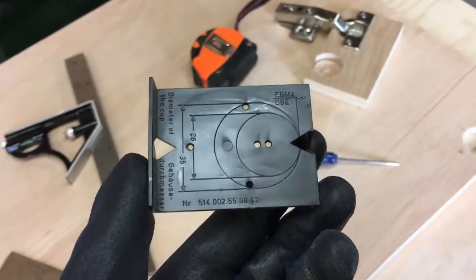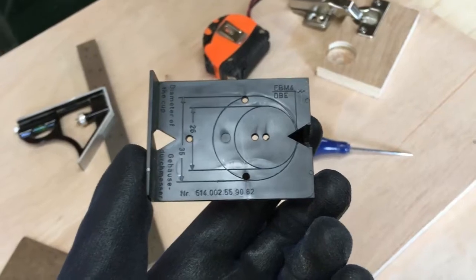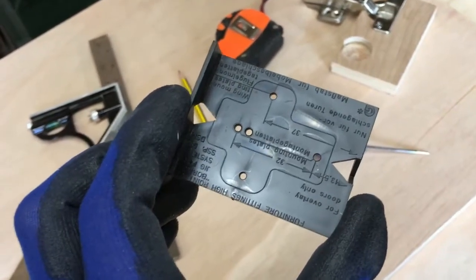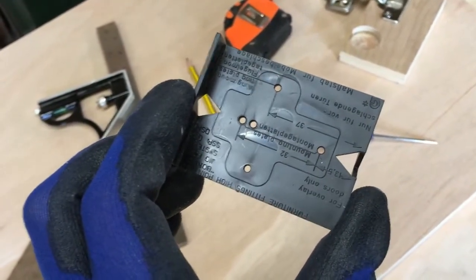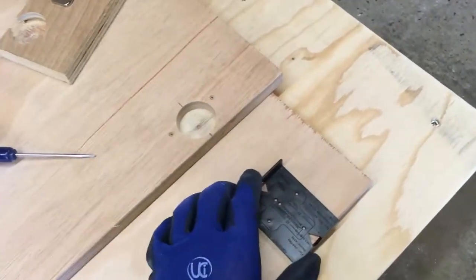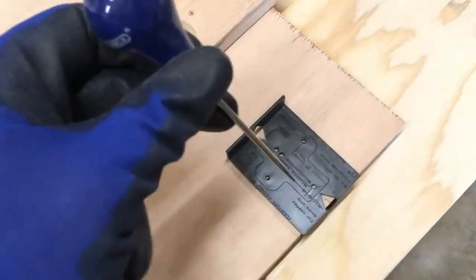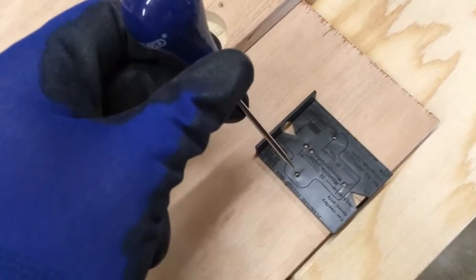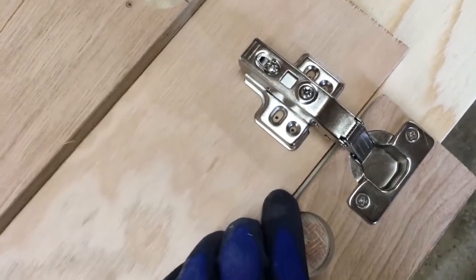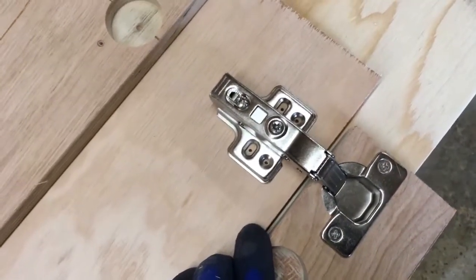The template that comes with the hinges is conveniently marked on both sides. One side shows the setting out for the holes for the recessed part of the hinge in the door, and the other side is marked for the opposing part of the hinge that goes on the side panel, showing the screw locations. Now I've transferred my marks from the door to the side panel, it's simply a case of placing the template on my mark and punching through for the screw positions. These particular hinges come with four screw locations, so I line the hinge up with the original holes and punch through for the second pair.